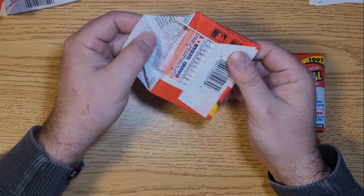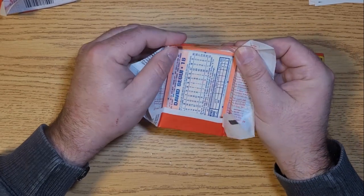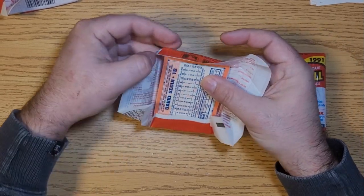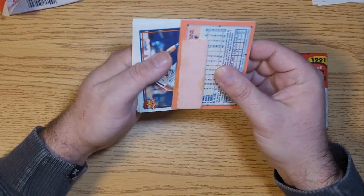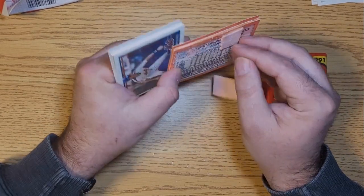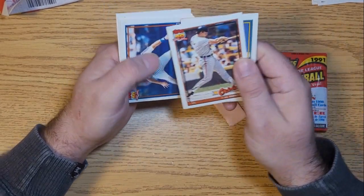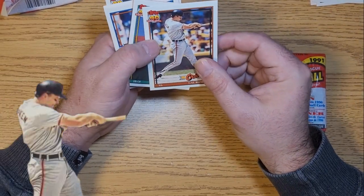Again these packs are opening up very easily, which is strange as the gum and cards can be welded together but the wax seems to open up shockingly easily. Let's see what we got here. All right, we got a Cal Ripken - iron man of the league in those days.